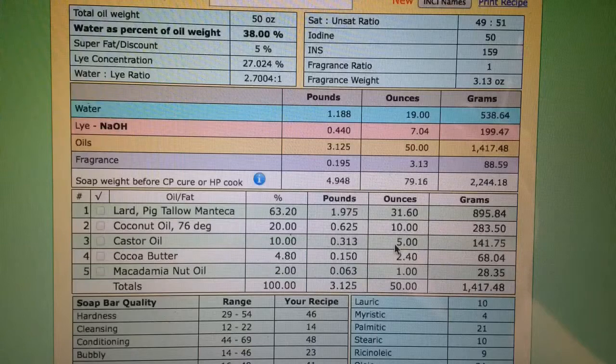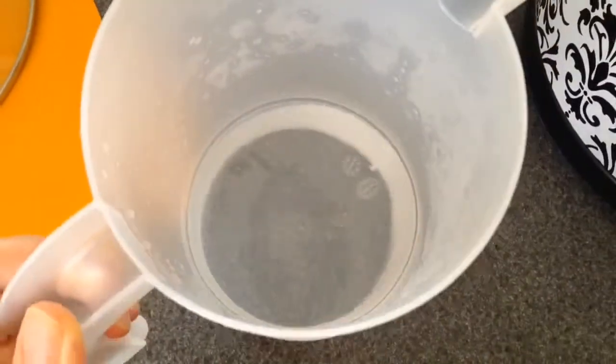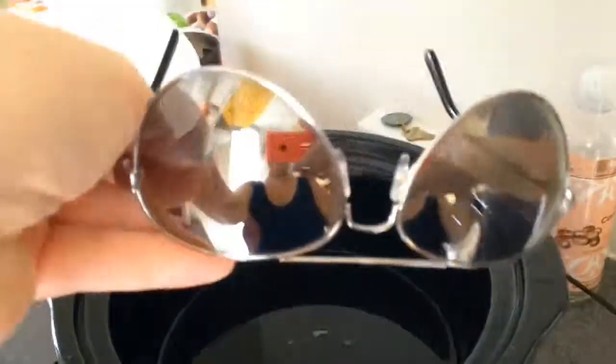This is my recipe that I use. You can go on soapcalc.net and program whatever you want into yours. I'm going to start off with my lye water, mixing it into my already melted oils in my crock pot — all the oils you saw in that recipe.